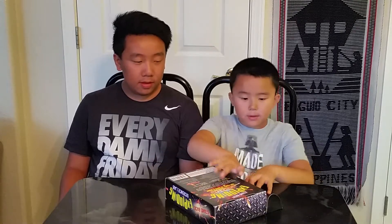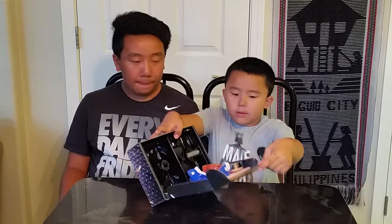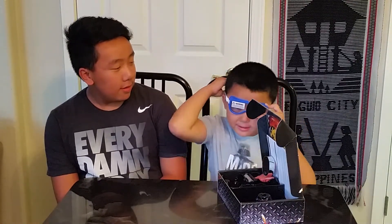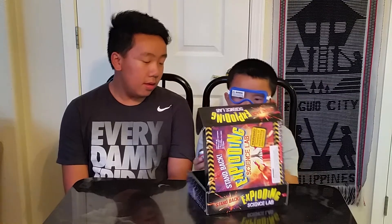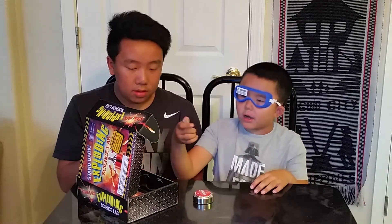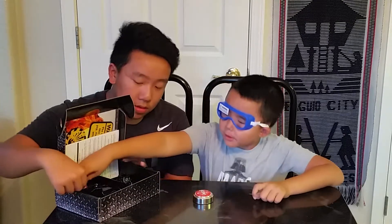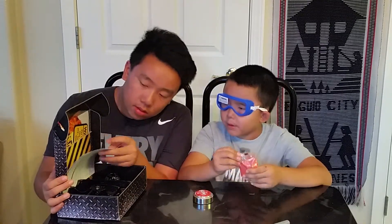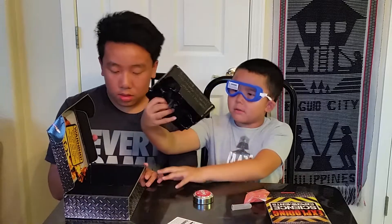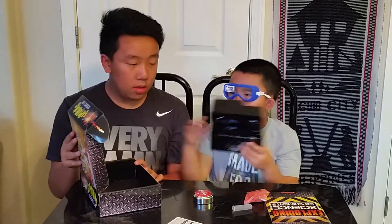So we're going to open it. One, two, three. So you can see the goggles, we have the button — I don't know if it does anything, but it does. A little test tube, another test tube, our volcano powder, our instructions, our booklet, and I guess this is the lab tray. And that's mostly it inside.